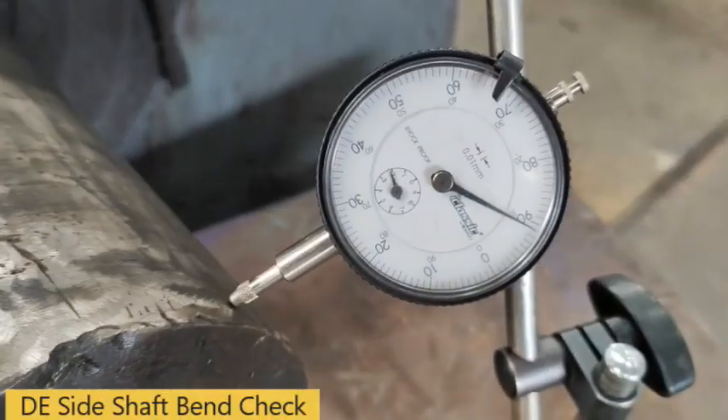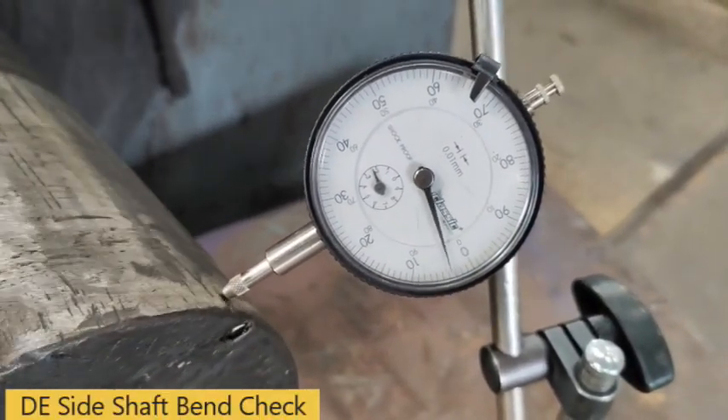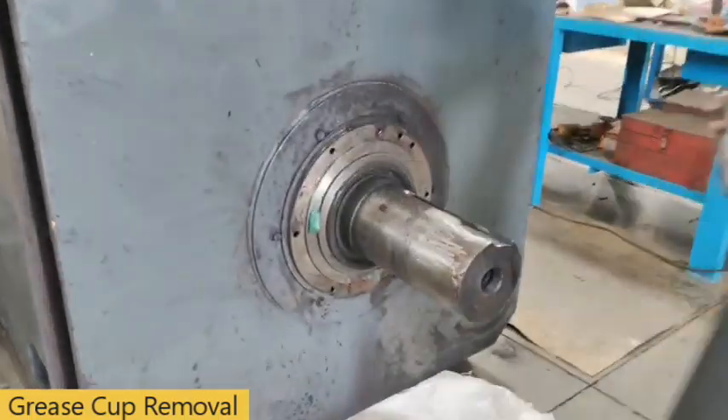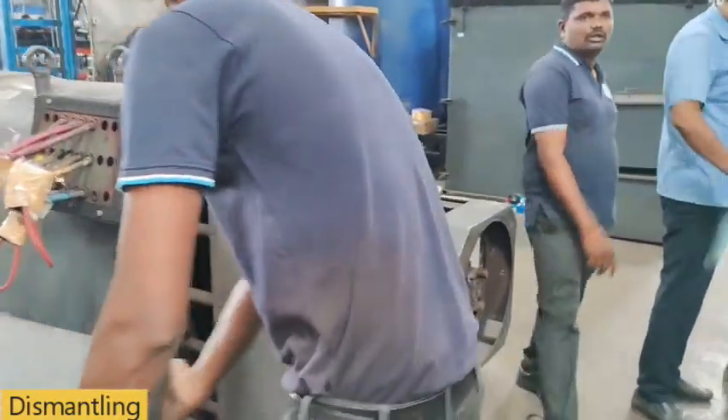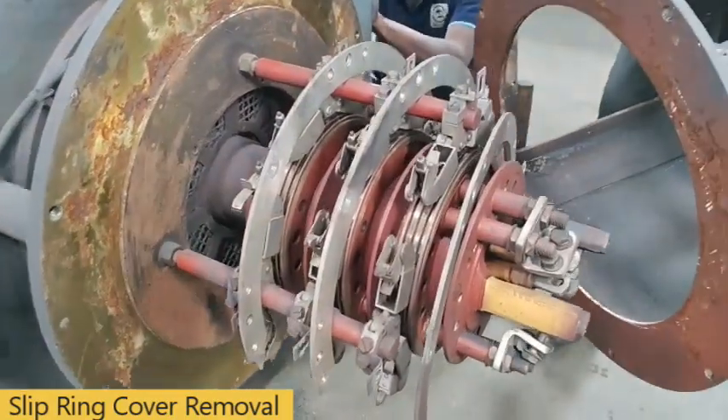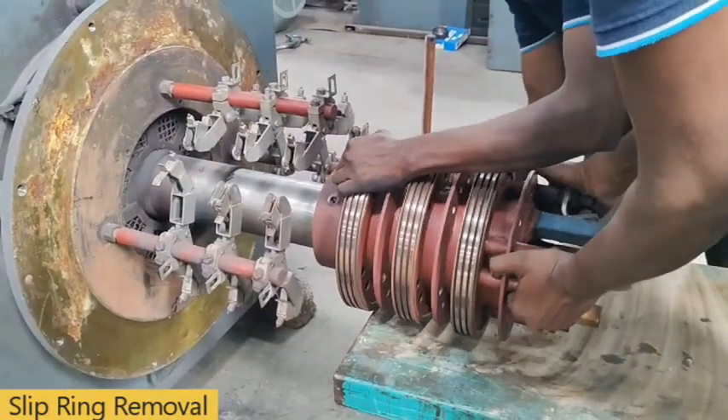Rotor shaft bend check. Dismantling process of fan and fan cover. Slip ring cover removal. Slip ring removal.